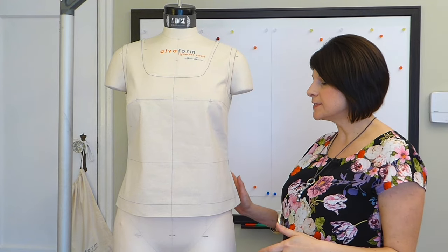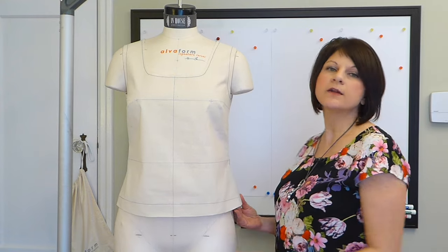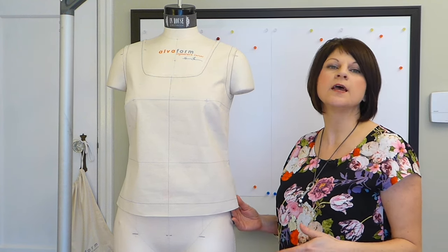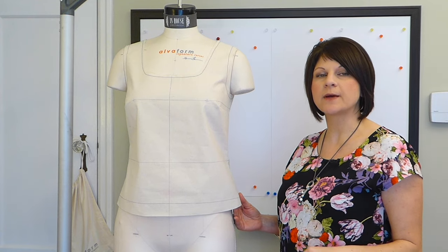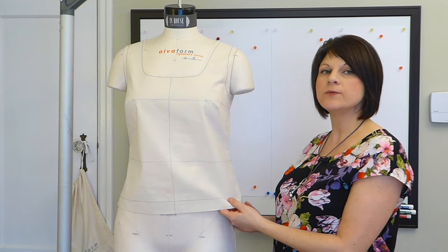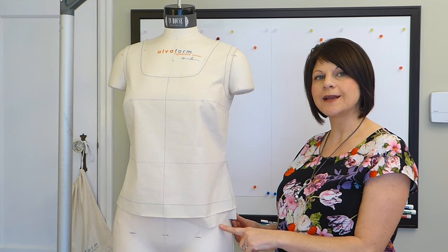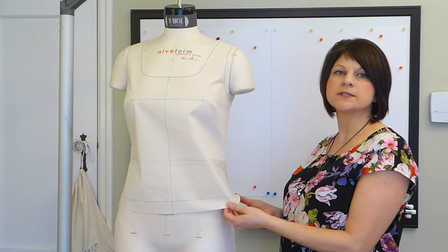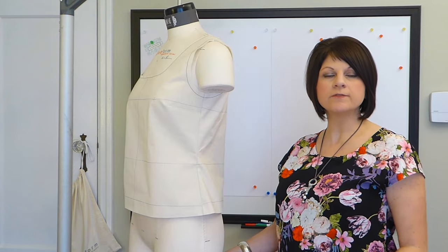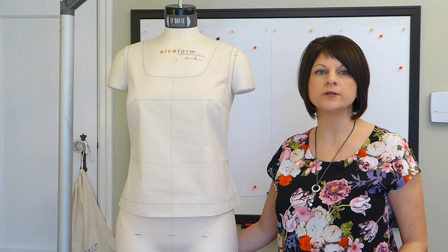The last tip I have is to press up your hem allowance, because it will automatically tell you if it's going to be the right length visually. This is a styling thing you can assess on your first fitting sample to make sure it isn't too long or too short — if you leave your hem down, you'll think it's going to be longer than it actually will be when finished. Always press that hem allowance up, and the same goes for your sleeve — press up the sleeve hem as well so you know the sleeve length is going to be correct.